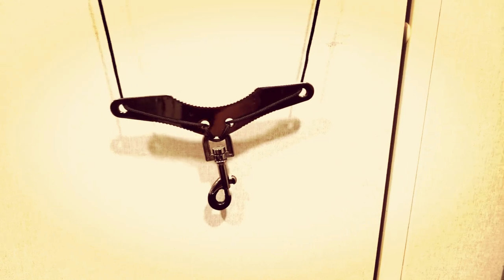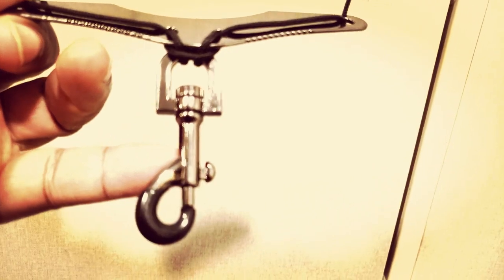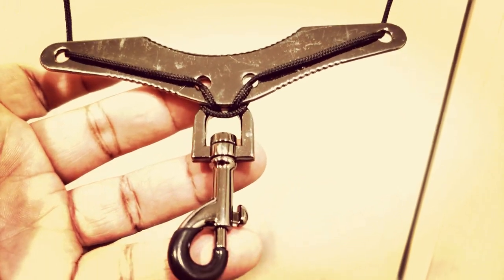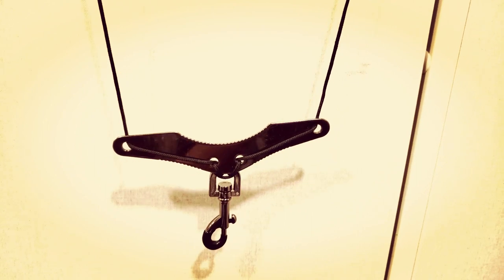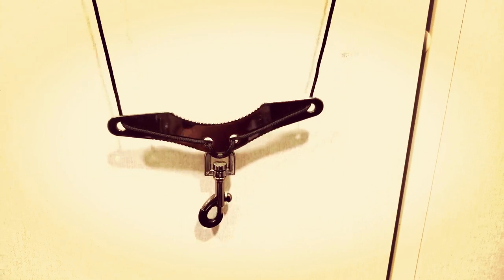Next up I have this Pro Tech neck strap. As you can see, this hook here is metal, which is great — I will only ever play a neck strap that has a metal hook. It has this innovative feature where you have two strands coming down to two separate points instead of a single focal point, which takes a lot of unnecessary pressure off your neck. For the neck part you can see it's padded with a little divider right there. This is my backup neck strap.